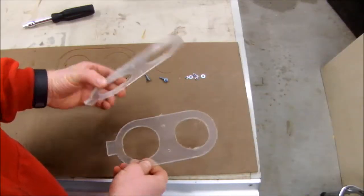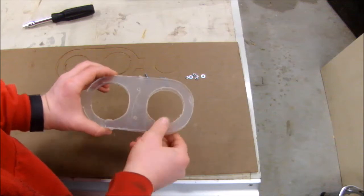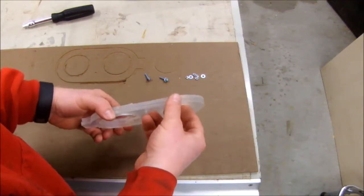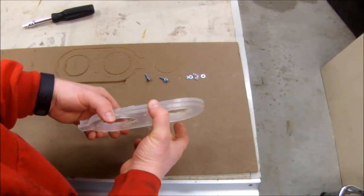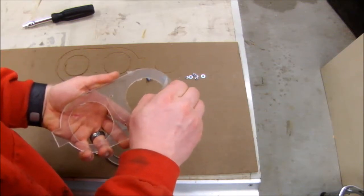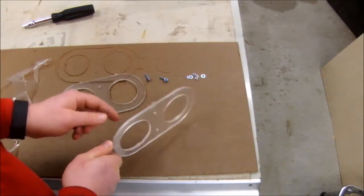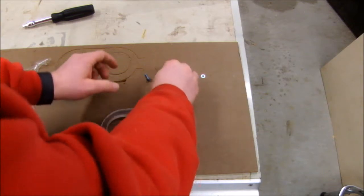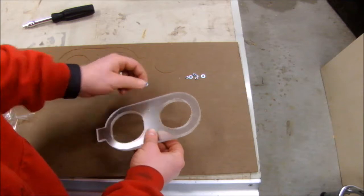These are the two pieces that came off the X-Carve. If I put them together I can ensure all the holes line up — they look good. I want to sandwich these together so instead of having one that's a quarter-inch thick, I'll have two pieces and that'll end up about a half-inch thick. But before I do that, I want to peel the plastic off the two mating surfaces, and I've got some number-6 screws that'll go through here no problem.